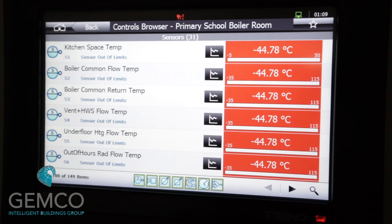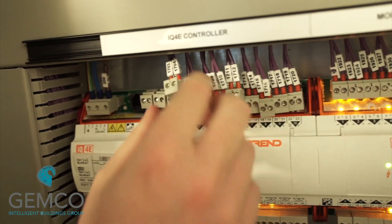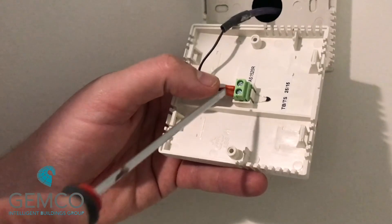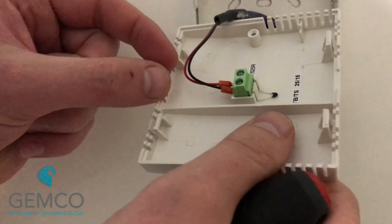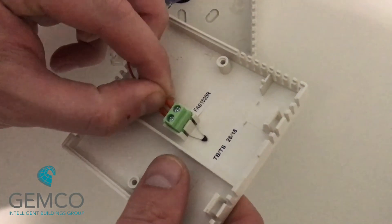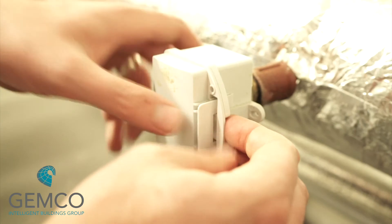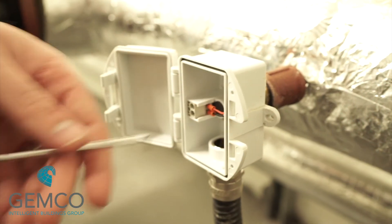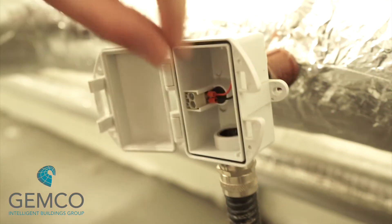All of the sensor readings on the display panel should be reading open circuit. Plug them in one by one and watch the correct values come back on the display. Go to each sensor and disconnect each sensor one by one to ensure that the correct sensor has the correct reference on the display panel. This is a point-to-point test that should be carried out across all sensors connected to the controller. As each sensor is tested, the results can be recorded in our commissioning documentation.